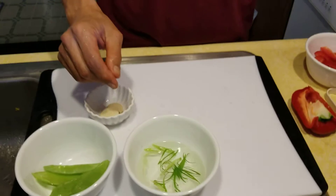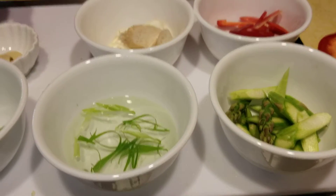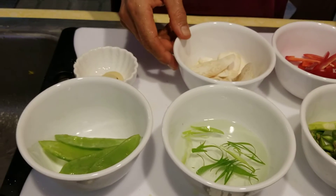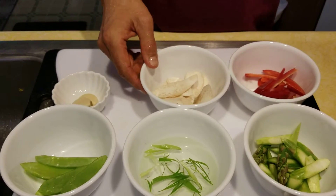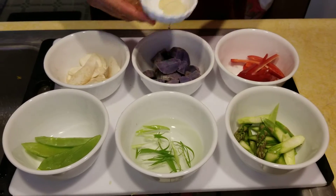We have snow peas, green onion, asparagus, bell pepper, and the eringi hamakua mushroom. And I'm going to chop some garlic.